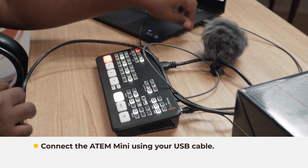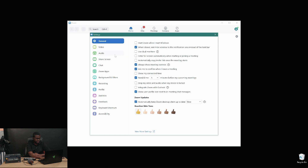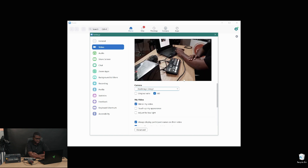Now that we've connected our ATEM Mini to our computer, let's look at the setup in Zoom. Open up Zoom, go to the Settings tab, then Video. You'll see your computer webcam at the top, but click the dropdown and select Blackmagic Design. You can see the video coming in from the camera. Ensure that HD is enabled so you get the best quality, and you can also select original ratio.